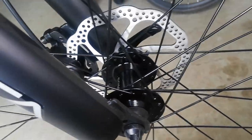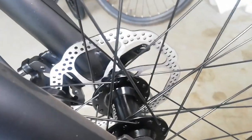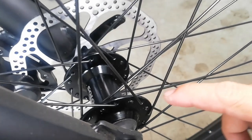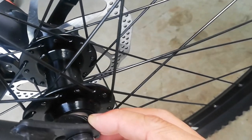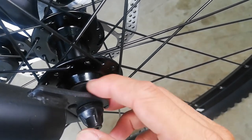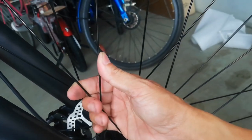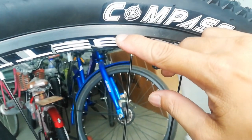Dito tayo ngayon sa kanyang hubs. Yung hubs nya gawa ni Salon. Bilangin natin ang holes: 2, 4, 6, 8, 10, 12, 14, 16 — so 32 holes ang ating hubs na gawa ni Salon, alloy. Ball bearing pa to — nabuksan ko yung rubber cup para hindi pasukan ng alikabok o buhangin yung ating bearing. Naka quick release na rin yan. At ang ating spokes ay bakal. Ang ating rims ay double wall alloy na gawa ni Beta — 20mm ang ating rims.